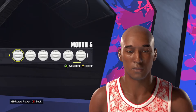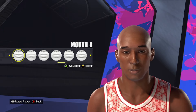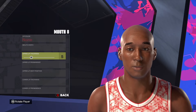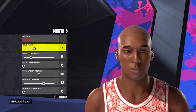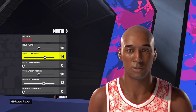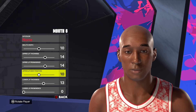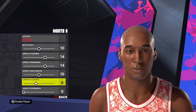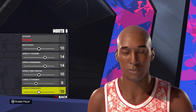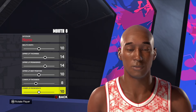For the mouth — for Kobe's mouth — I think you've got to go mouth style number 8. There are a couple others that look pretty good too, but this is probably the more iconic looking Kobe style mouth. We're going to go ahead and use that on this face creation. We're going to go 10, 14, 14, 10, 8, and 10. So mouth style number 8, then 10, 14, 14, 10, 8, and 10.